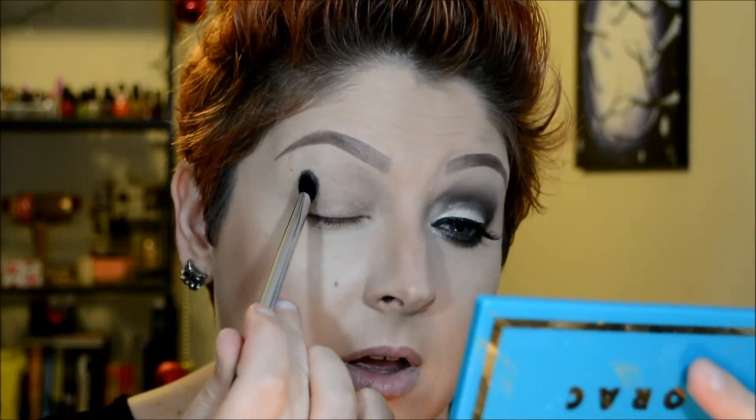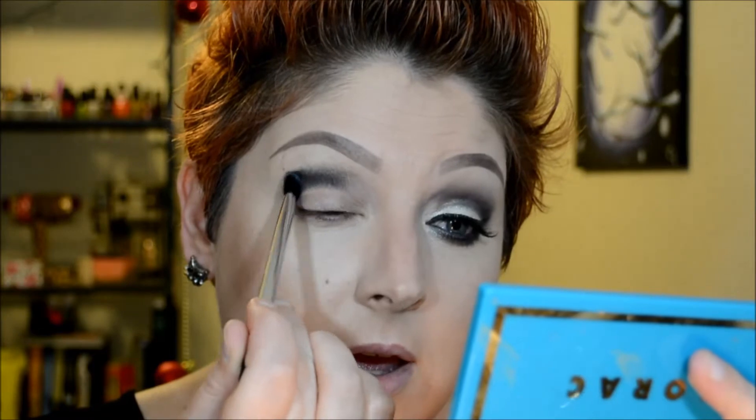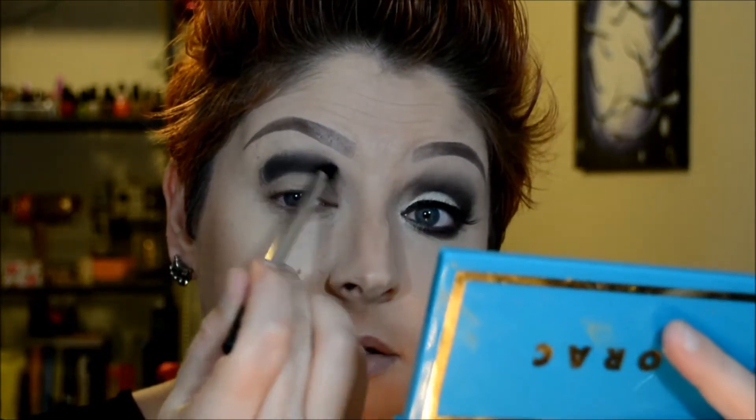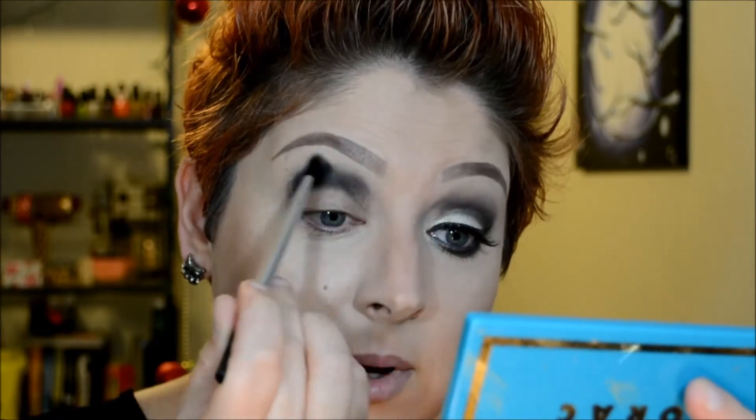I'm going to keep that on the crease area using a very light hand, just sweeping it across with windshield wiper motions. I'll clean the brush off if I have too much product on, and I'm just going to keep sweeping that across until I get a nice little fade going on.